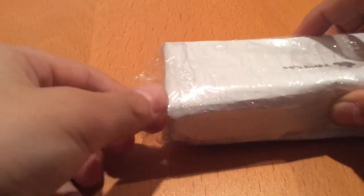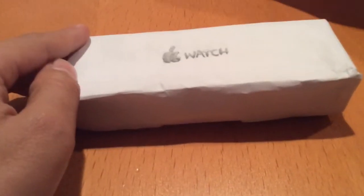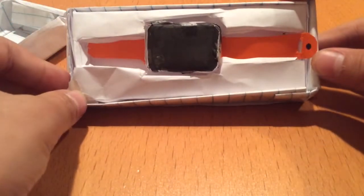We pull both sides of the plastic off the back using the tab pull to unwrap the plastic. Inside the box, we find the mini Apple Watch.